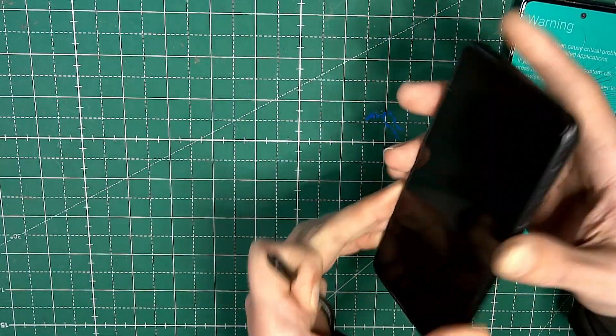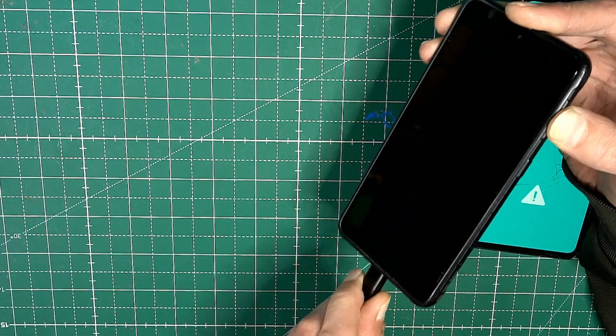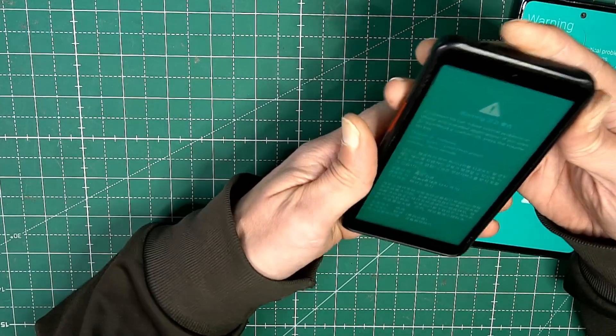Let me show you that also on the XCover 5. So volume up and down at the same time, then connect the cable — also goes into download mode. Now we can disconnect it.